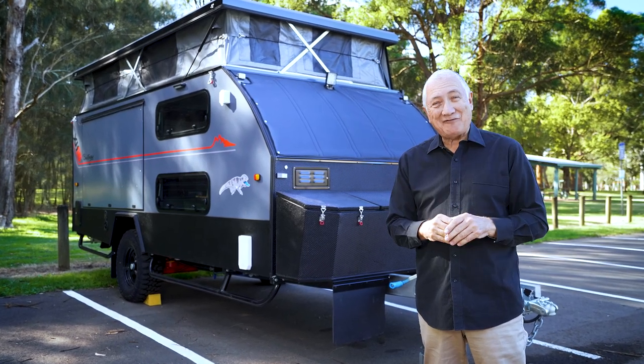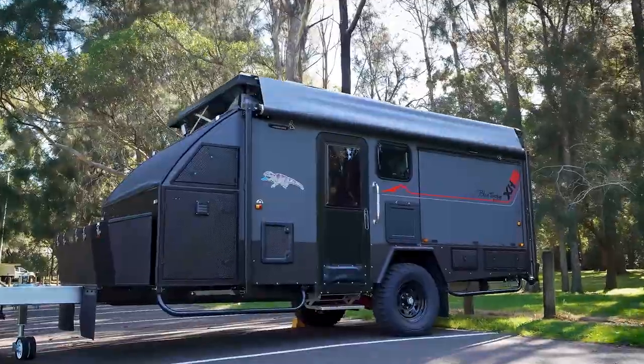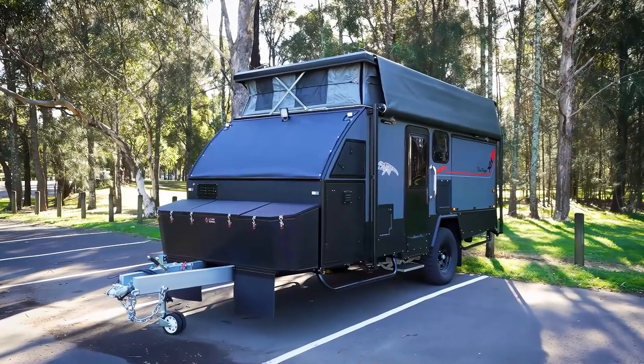G'day, I'm Scott Kippins. This is just a fabulous unit. It's the Blue Tongue Campers XH16. It's a hybrid — somewhere between a camper trailer and a caravan — but this is family sized.